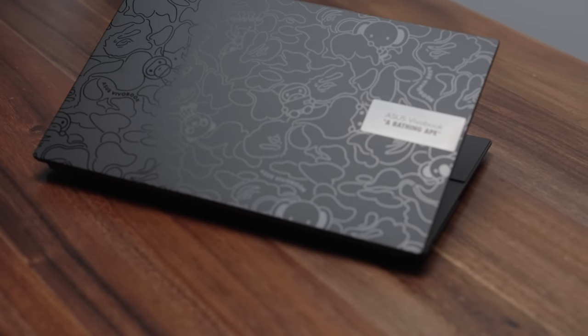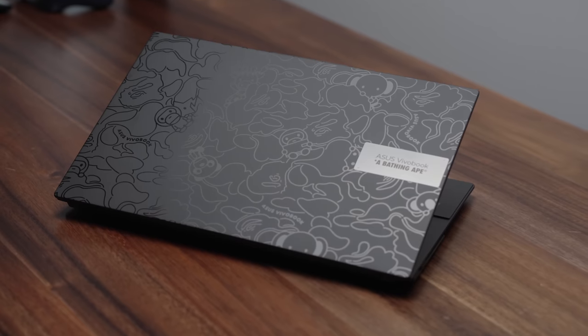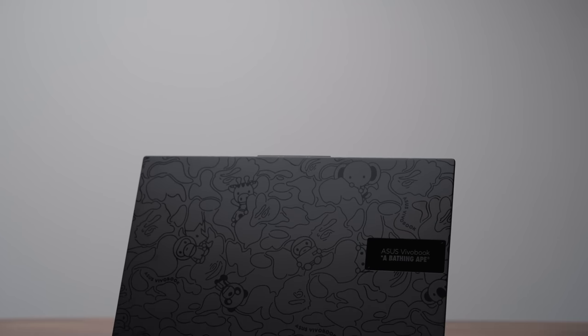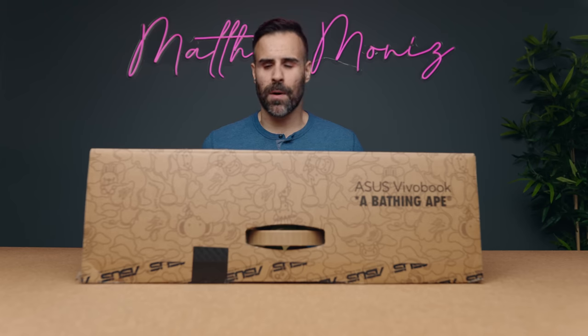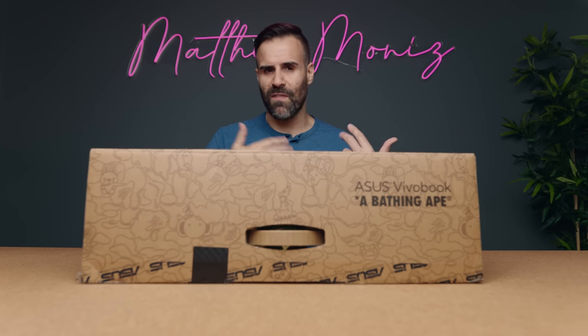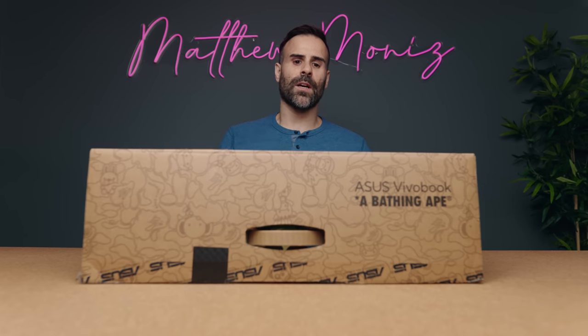Today we have a very special unboxing. ASUS was kind enough to send out this ASUS VivoBook and partner on this video, because this is not your ordinary unboxing. This is a special edition of the ASUS VivoBook S15 OLED, in collaboration with A Bathing Ape, otherwise known as BAPE. This is kind of where technology meets fashion to give you a different look on your laptop compared to everything else out there.